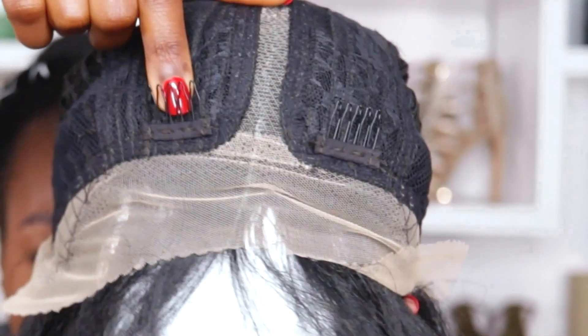I'm going to show you the wig cap construction — it'll be the same for all of them because they're all middle parts. What I have here is a middle part T-part wig with ear-to-ear Swiss lace. I also have combs on each side of the lace parting, but I'll be removing those because they damage my hairline.